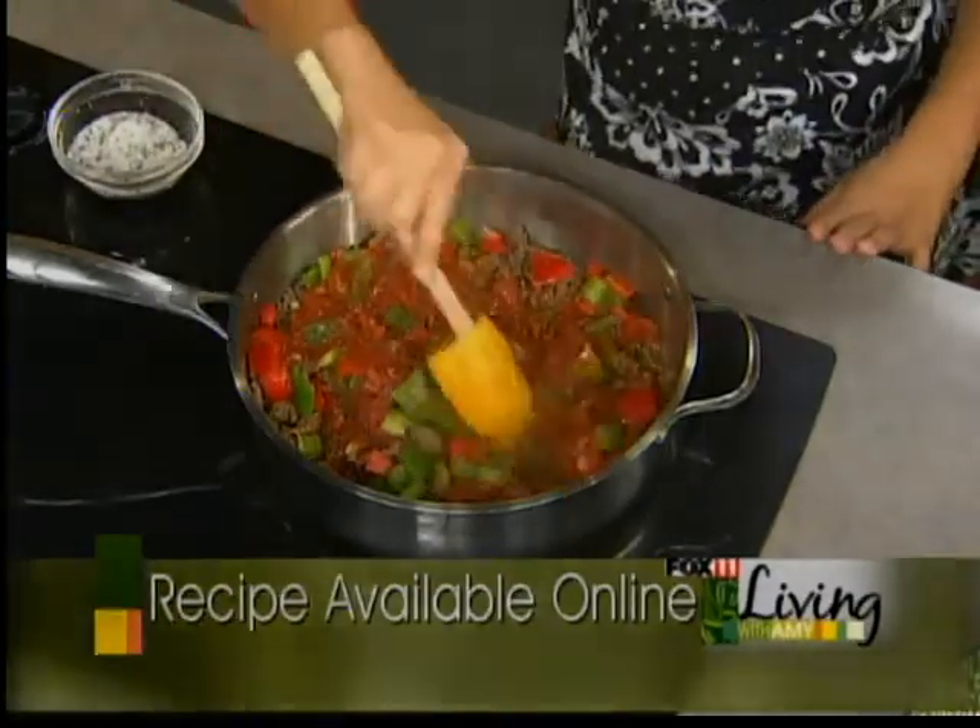Doesn't that smell good? Do you like pizza? I think you're really going to love pizza. Most kids do. I know my kids — my son Riley really likes pizza. If he could have it for breakfast, lunch, and dinner, he would.